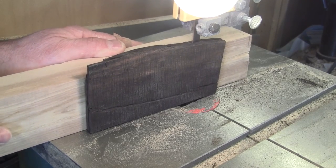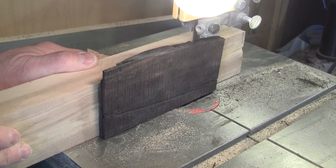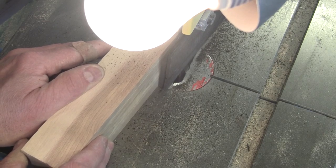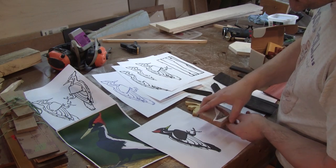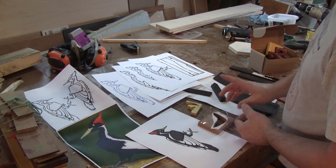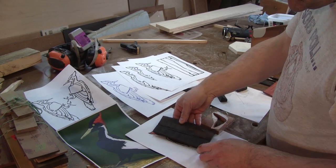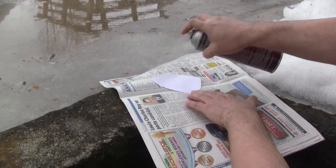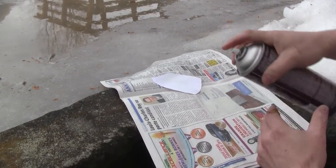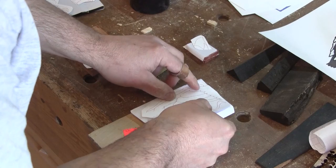Before even starting to do anything, I rip a small piece of ebony in half. Now I can go through all my colored wood scraps to find some pieces big enough to make all the parts for both woodpeckers. After I found them, I stick them together two by two using double-sided tape and stick their patterns on them. Then I cut all the pieces.